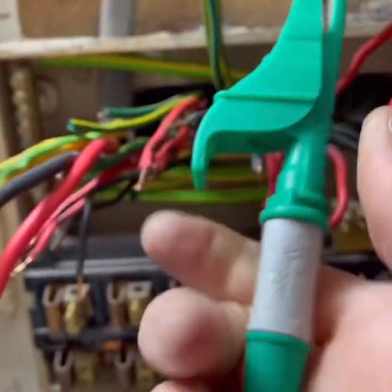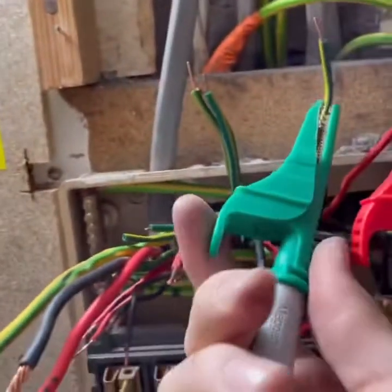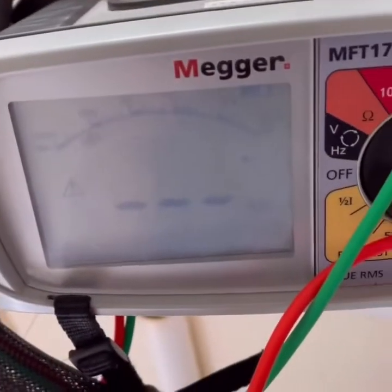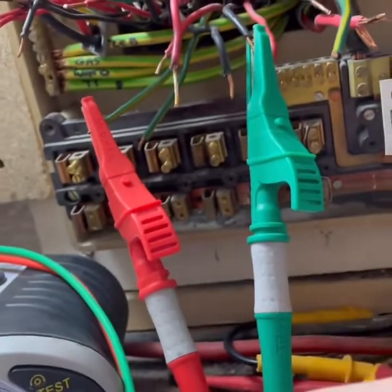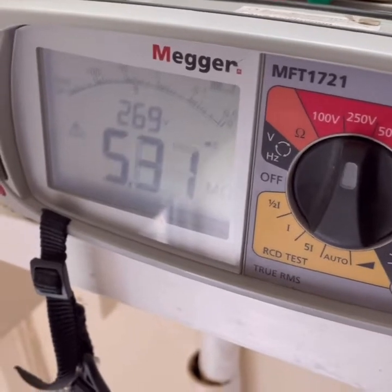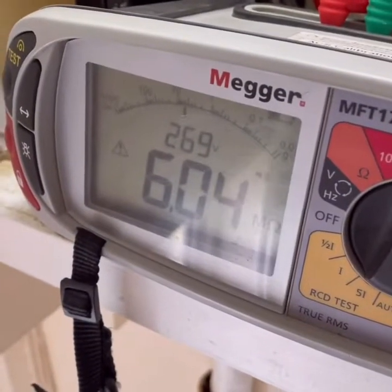I don't imagine this circuit having any issues on the insulation resistance, so I'm just going to quickly check as it just does one socket. This is going to be pretty clear - line to neutral, line to CPC. Smashing. CPC in line - cool. Get a hold on RCD, I'm happy with those results. IR line to CPC was something like 5.6. Now doing neutral to CPC - similar result, roughly the same. Mark that down as the highest result.